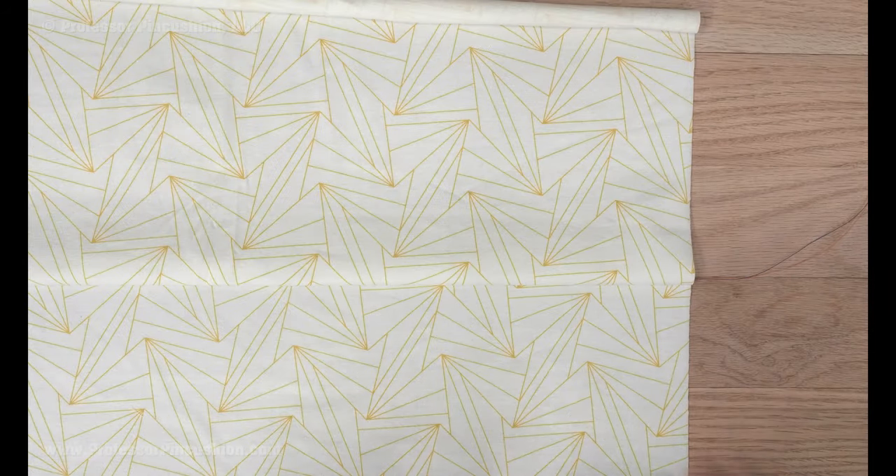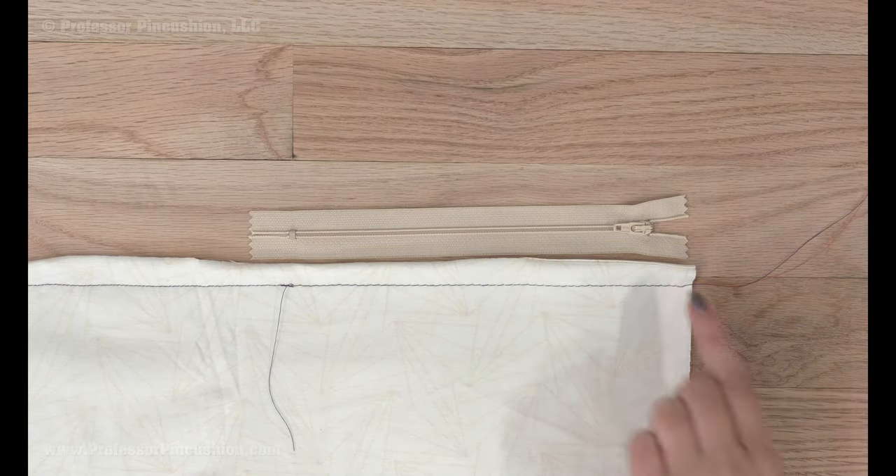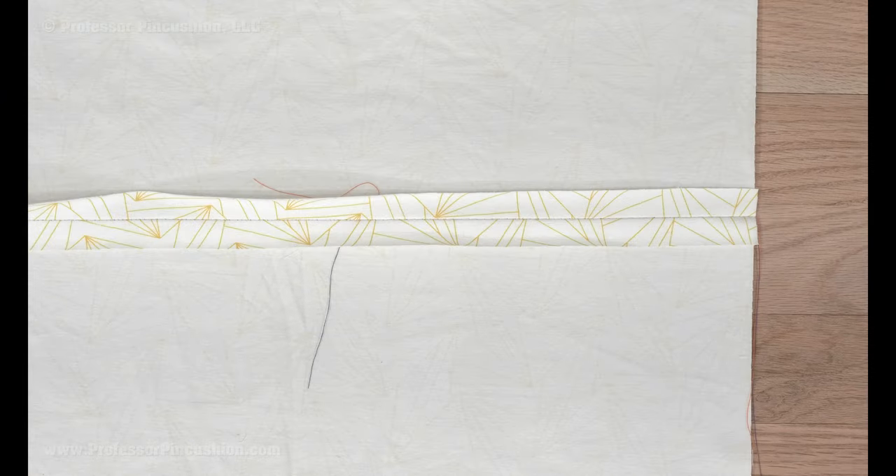Prep your zipper area as you normally would, depending on your type of zipper. I'm doing a regular zipper, so I'm basting at the seam line for the zipper section, and then below it it'll be a regular length straight stitch. Press the seam open.